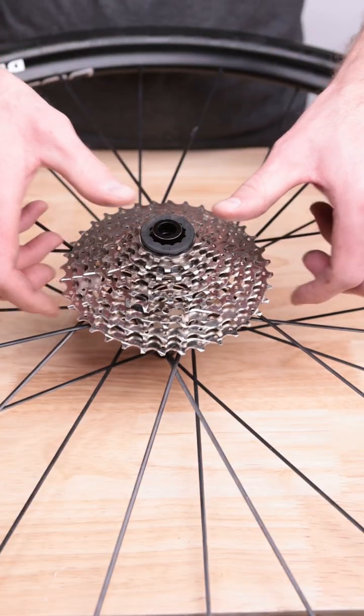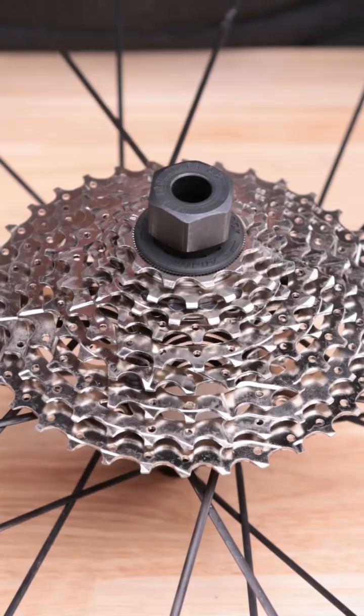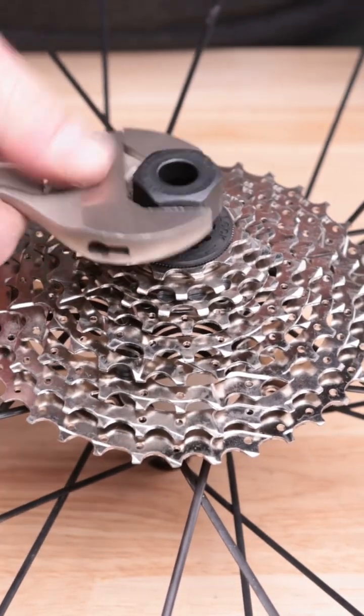8, 9, 10, or wide-range 11 and 12-speed cassettes can be installed on Road 11-speed Freehubs, but a one-